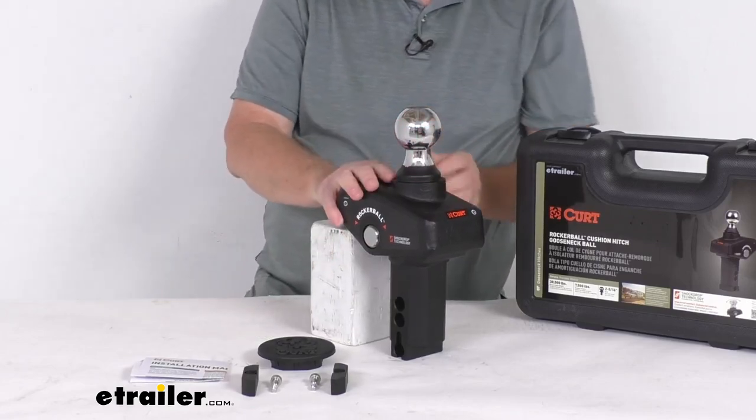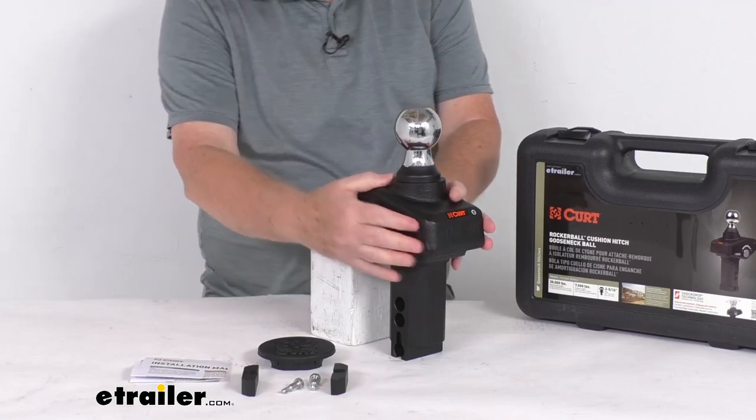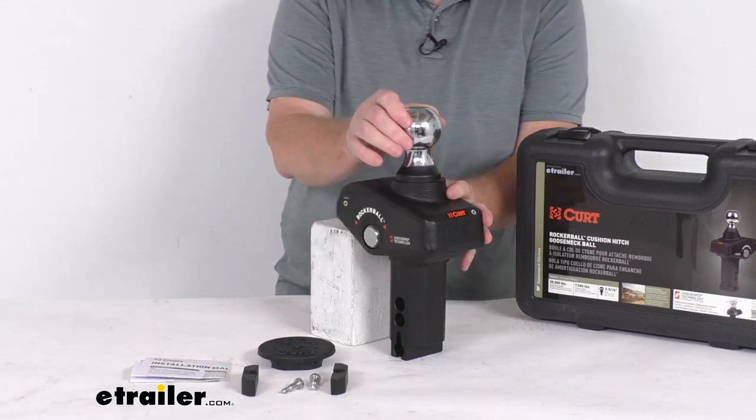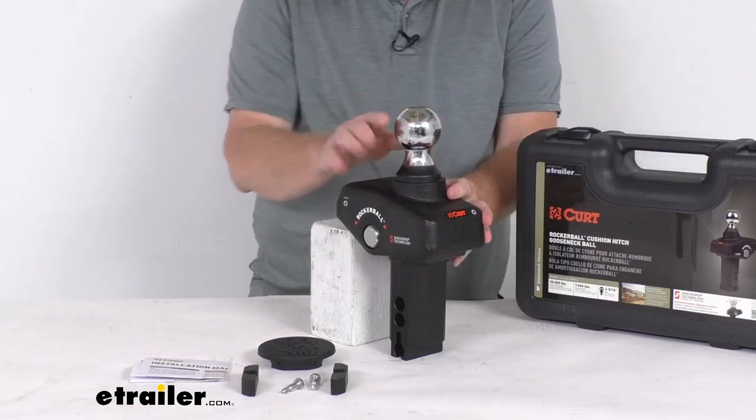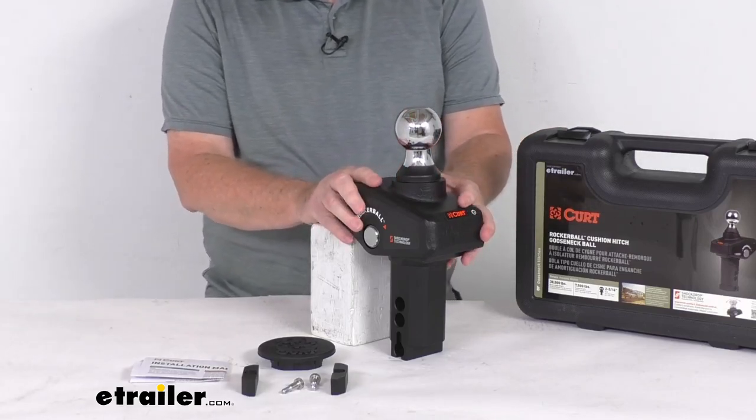This is a nice forged steel construction with a durable carbide black powder coat finish on the base. You can see the ball is a nice corrosion resistant chrome finish. What's nice is this is virtually maintenance free — there's no airbags, no bearings to service.